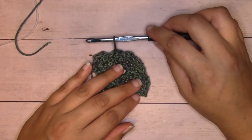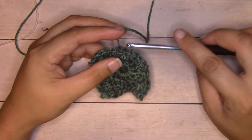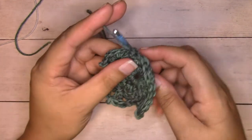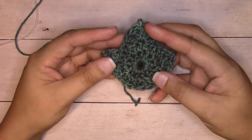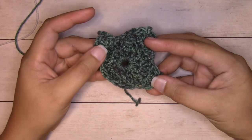I'll pull up on this loop to break it, insert into the same exact stitch from the wrong side to the right side, yarn over and pull that tail end through to the back, and our little leaf is done. We just need to weave in our ends. Go ahead and grab your tapestry needle and I'll meet you back here.